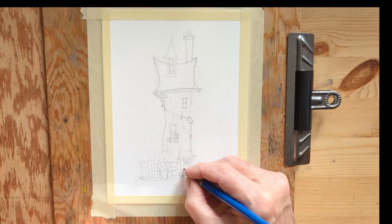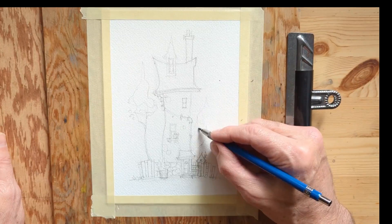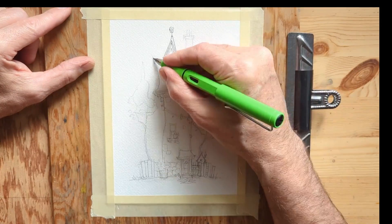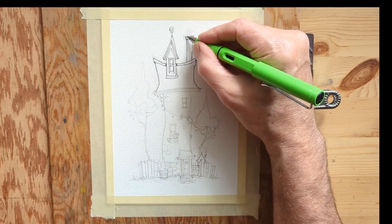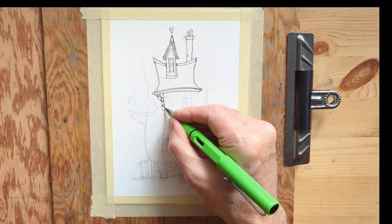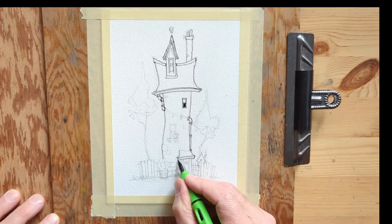Today I've decided to do the ink work first and then paint afterward to see what it looks like. My composition is really quite simple — I've got a nice tall structure in the middle to fill the page, and I've balanced it out with a couple of trees on either side. Given that the place is in the middle of nowhere, it doesn't seem to have any access to power or sewer.